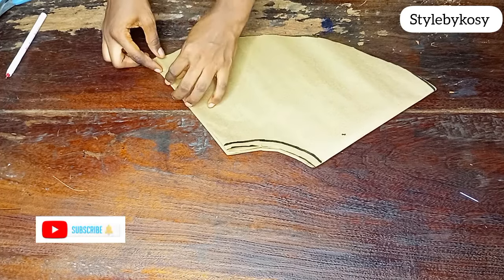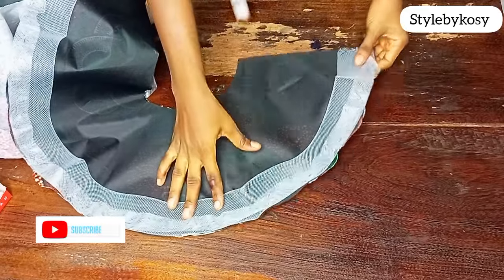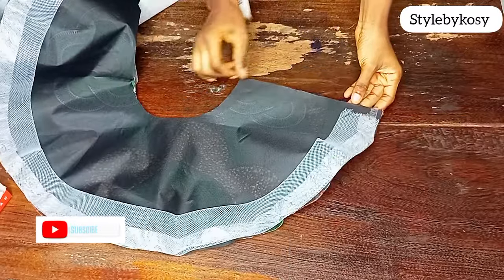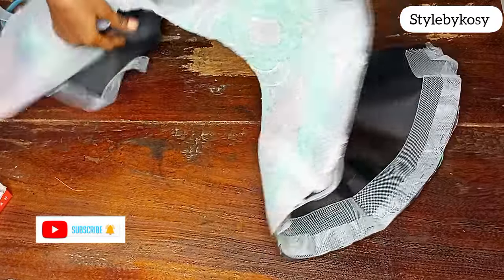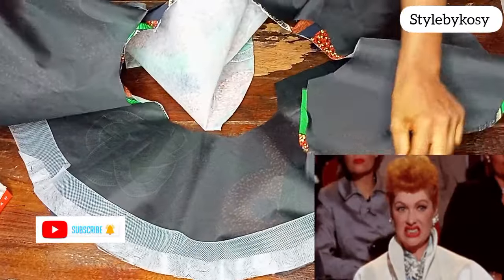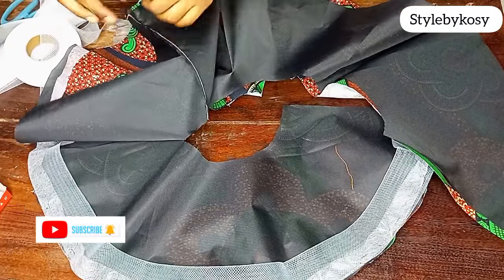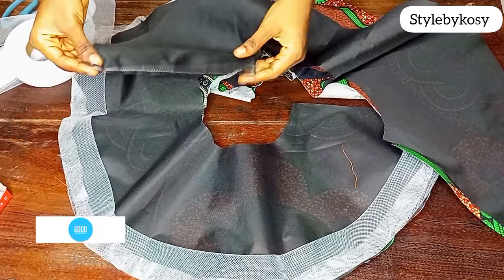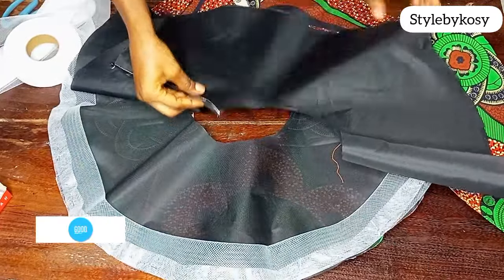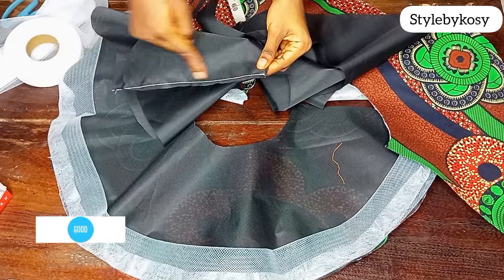After joining both lining pieces, I also joined the main ankara fabric. At the time I was filming the tutorial, I didn't realize my camera wasn't recording. When I checked my phone, I was very upset because I'd already gone a long way. I had to start afresh, this time using the brown paper for drafting — because the first time I cut the flare directly on the main fabric without a paper pattern. Please follow my explanations so you understand what happened.